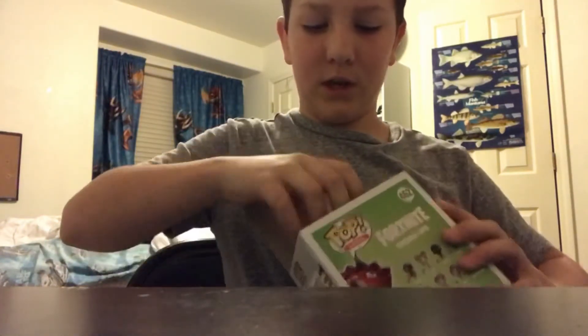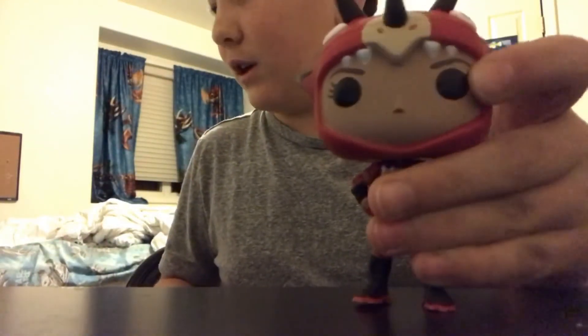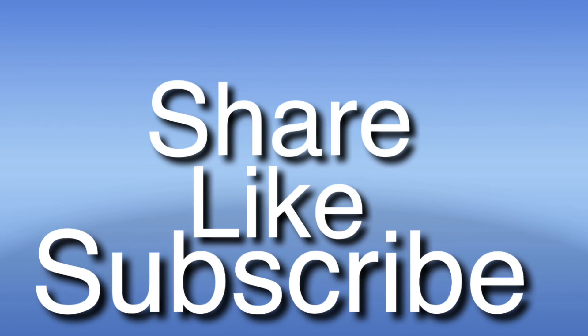Let's do a little unboxing. It comes with a little stand right here, I'm not gonna take it out. It's also not a bobblehead. Yeah, nothing much to say about this one, except it's Fortnite. But yeah, that's it. I'll see you guys later, thank you guys.